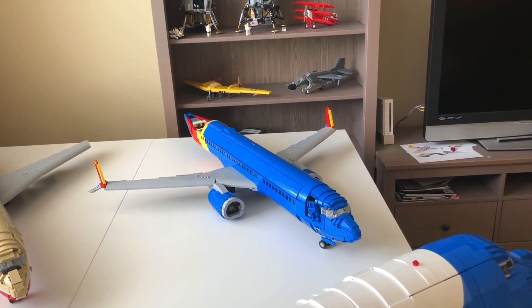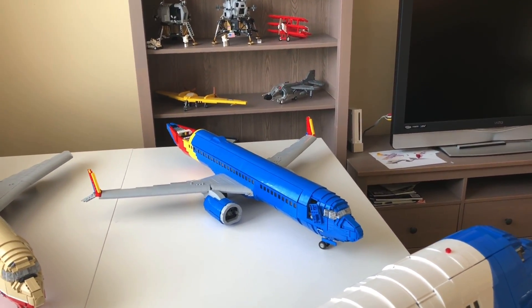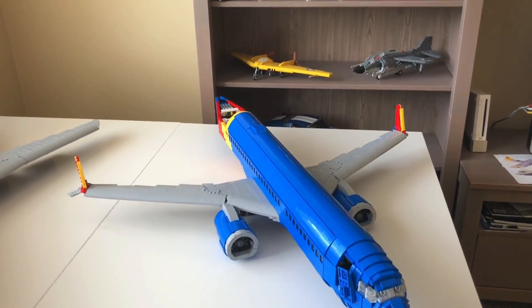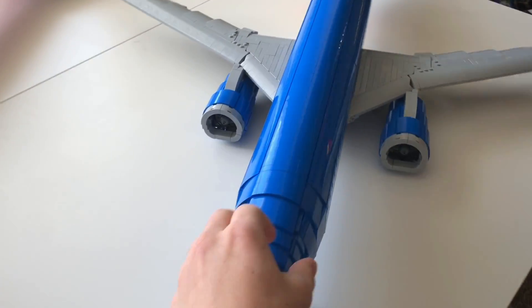I actually think the wings turned out pretty well. None of the decals are on yet, and there are still some smaller things I haven't gotten on yet, but most of the front of the aircraft is done. Now I'm going to talk about the back, and I will briefly show you the interior since I was able to get all those seats in — so stay tuned for later.